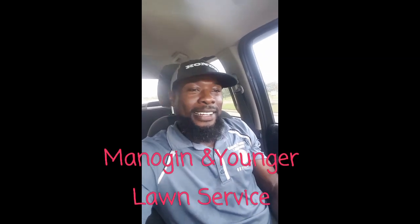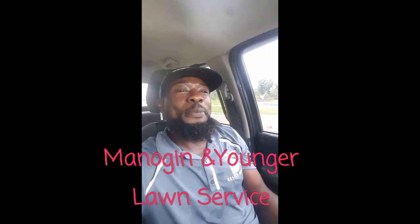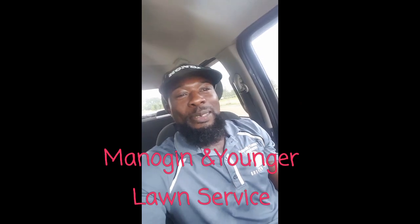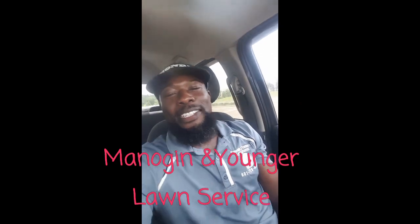Buenos dias! I am Senor Monaget, coming to you from Madison, Mississippi this morning. I'm so excited to show you this project that we're working on. It is actually raining today and we got started around about 6:30 this morning.